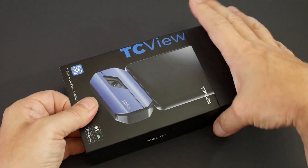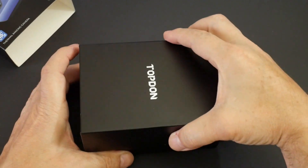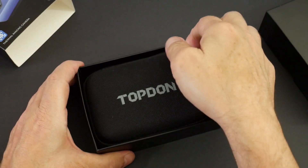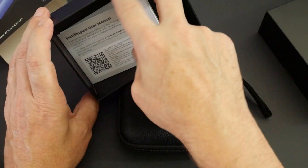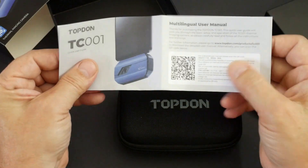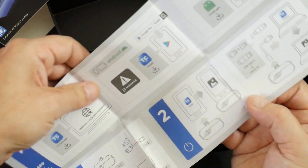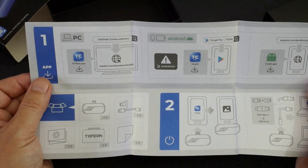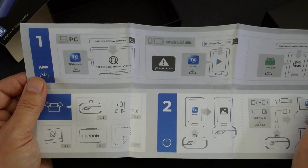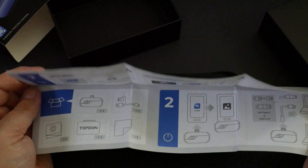Let's see what's actually in the box. The packaging is really quite nice - it's a shame to throw it out. We've got a hard case, presumably with the thermal camera in it, and the usual instructions which look very brief. It's just a case of going to Topdon and downloading the software for the PC, or going to the Google Play Store to download the software for your phone.